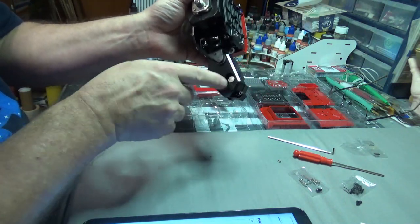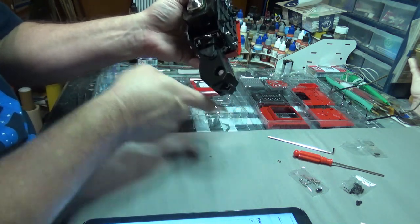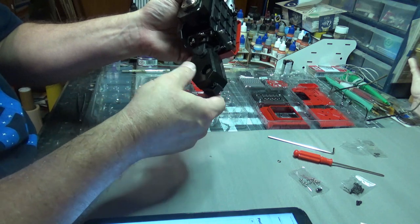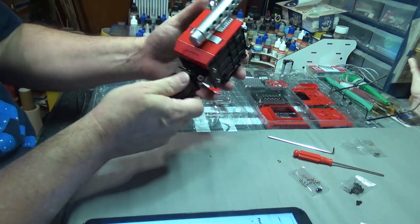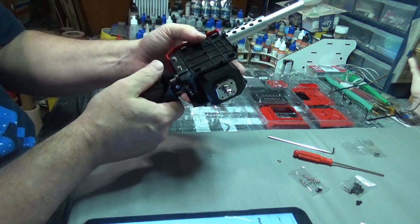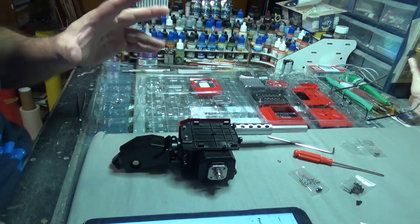You can get an idea of where we're going from this point. This is probably where the lower arm will attach, and that's what's going to give us our double bend on the elbow. Everything is looking quite nice to this point. I think we're ready to put the decorative stuff on — the sexy fun stuff.